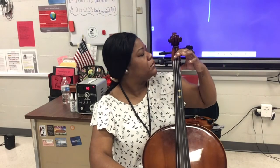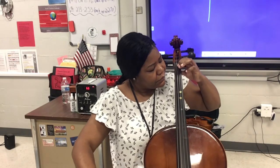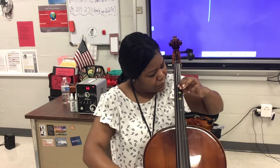Cello and bass, congratulations — you've made it to step nine! We're going to place our first finger back near the nut of our fingerboard and practice with our first finger at triplet eighth note rhythm, sliding from D sharp to E, E to F, F to F sharp.